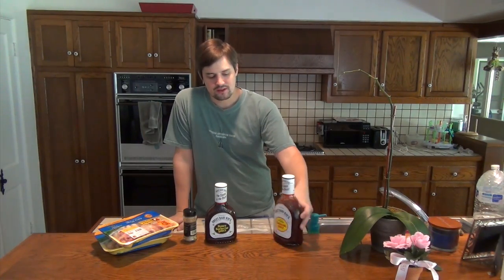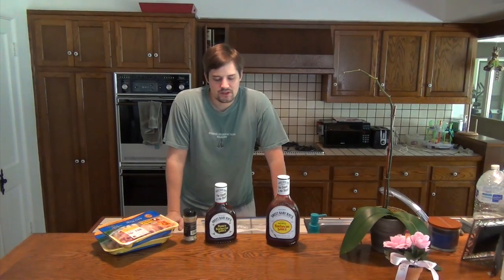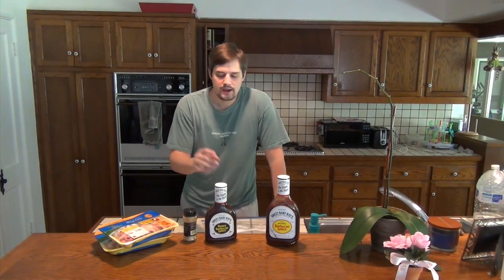Good morning, afternoon, and evening to you guys. Welcome to John's Cooking Show. This is my second ever episode and today I will be making my famous barbecue hot wings. Actually they're not going to be hot wings — there's going to be barbecue wings today because Nicky's dad is visiting and spicy food doesn't really do well in his system, so I'm just going to do simply honey garlic barbecue wings.